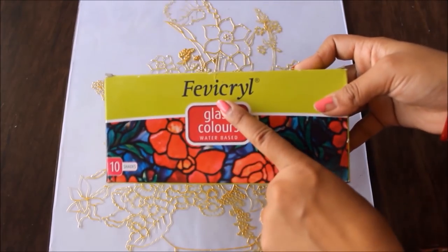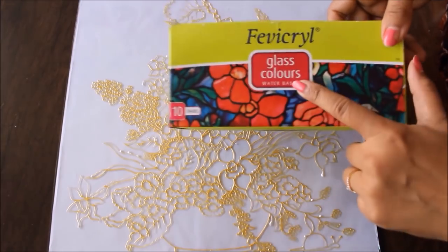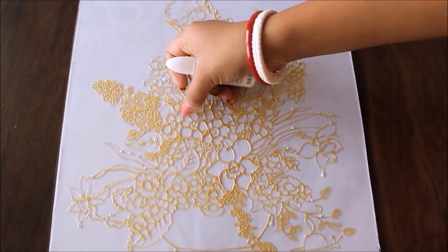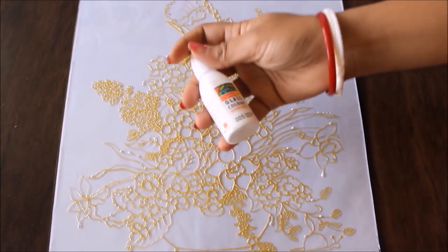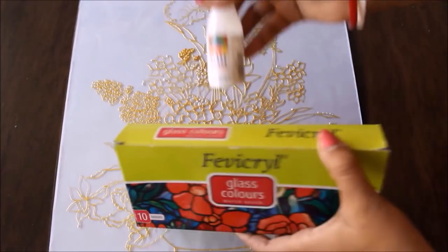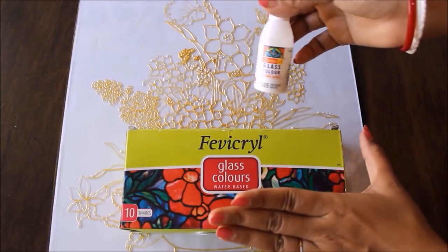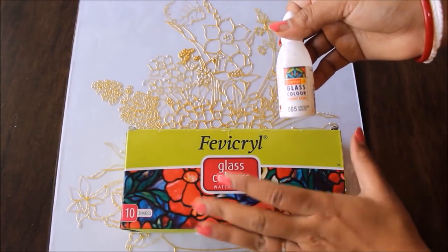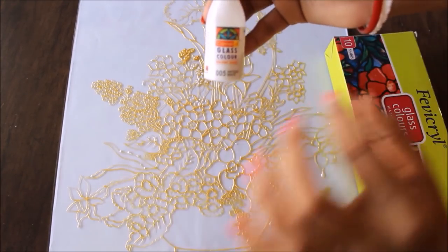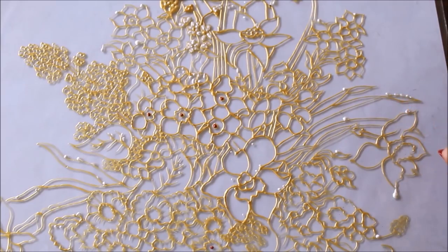Now I'm going to start the coloring part using Fabrical glass colors, which are water-based and available in 10 shades. For all the shading parts I'm going to use the water-based colors, but for the plain white parts I'm going to use 005 Antique White Camel glass color, which is a solvent-based color. Always remember: do not mix these two — if you are using water-based color, use only water-based for shading, and the solvent-based color only for that particular part.